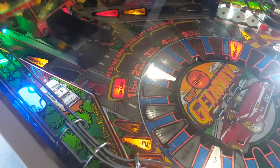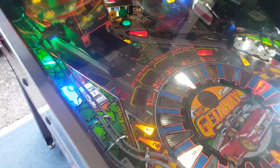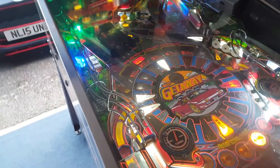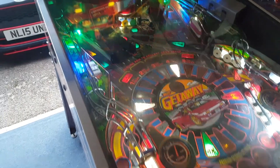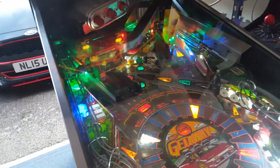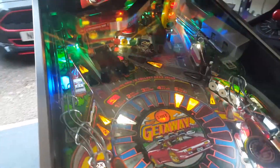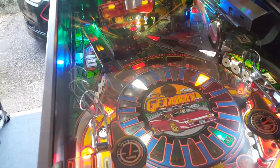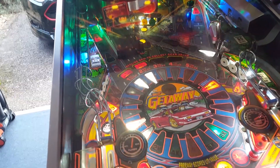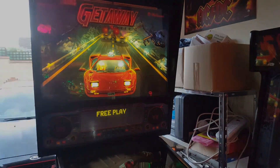Everything in the game is working pretty well. What I'll put up on the channel next is a gameplay video — I already played it last night and had a cracking game, getting nearly half a billion points, which was excellent. Thanks for watching guys. I haven't taken this game apart completely — I've basically just got it to a good working point so it can go on site. That's all I ever wanted out of it, and I'm really happy with that. I'll catch you on the next video.